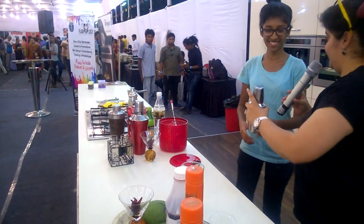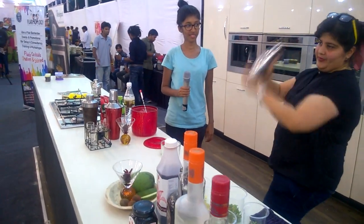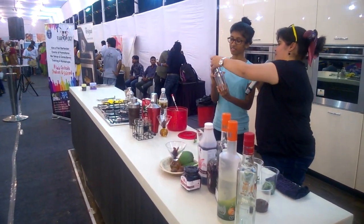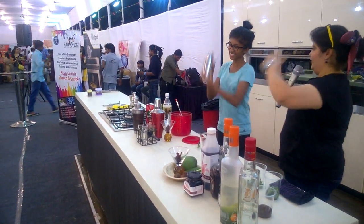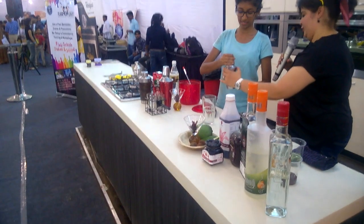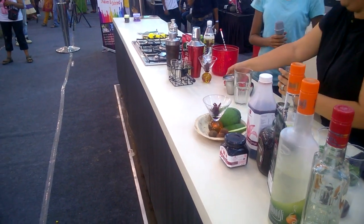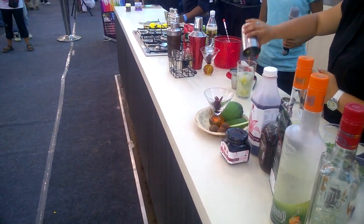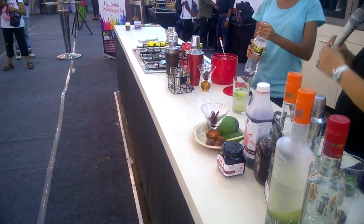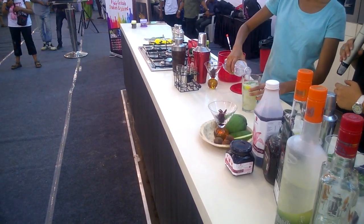Now we have to shake — can I show you how to do it? Two hands here, hold this, give it a little base, hold it, and back and forth. Two fingers on top, hold this down, hold this up, back and forth. There you go — now you can open the whole thing. We add a little bit of soda. Be careful. A little bit of soda, that's it. Perfect.